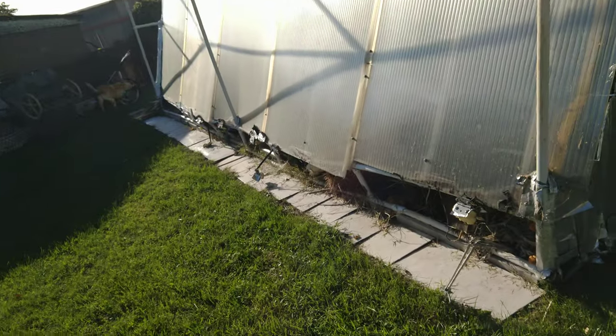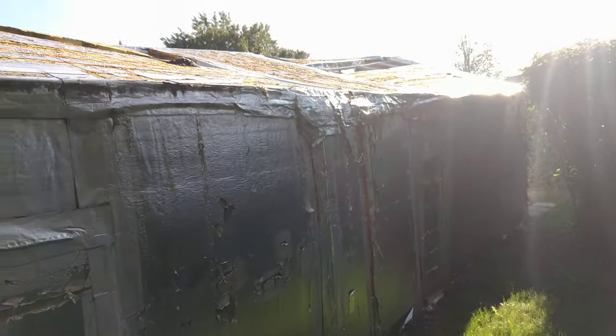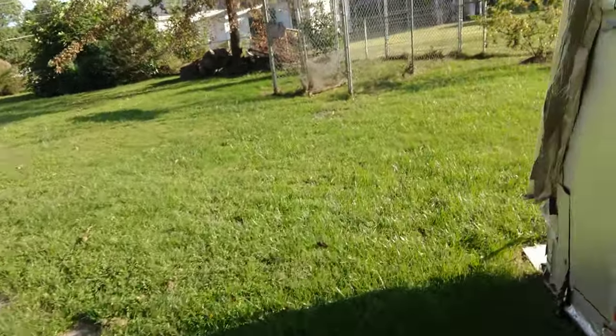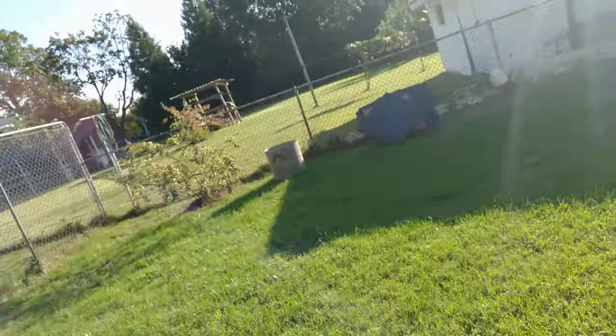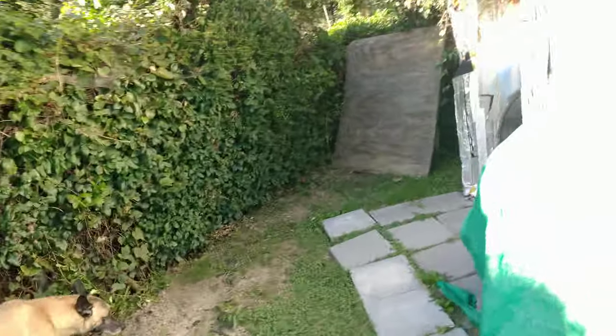It's almost 80 degrees, it's a gorgeous day. As you can see the south panels are off and also the north panels are off, which means they need to be replaced before winter comes. Of course I always wait till the last possible moment to do this kind of stuff.